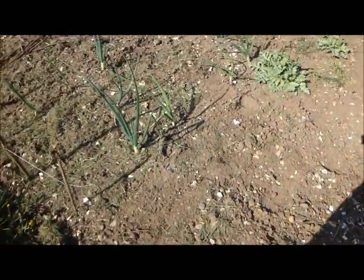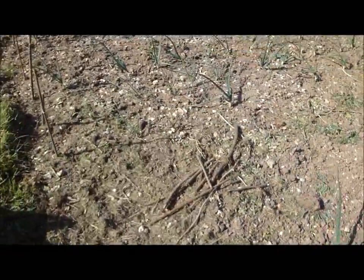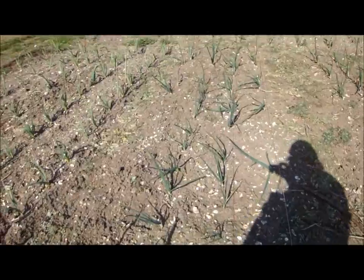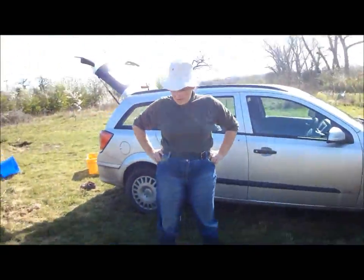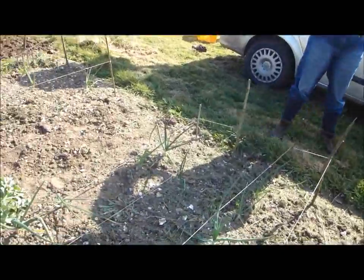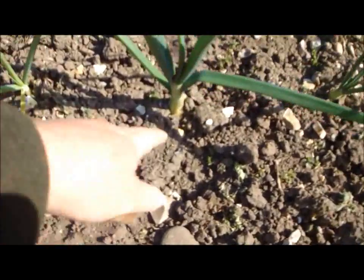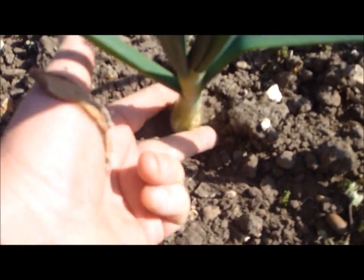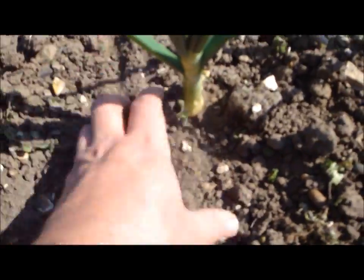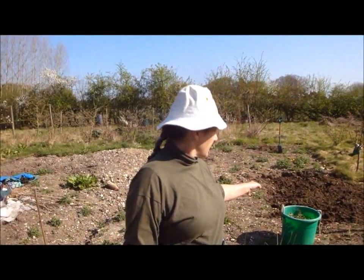These are overwintered onions. I've bought three different varieties this year to compare and try them. These were planted at the end of October and they've been growing quietly through the winter. Because their roots are now already nice and deep, they're chasing the moisture down. Even if we don't get much rain or any rain, you will get a crop off of this now. I may not get a crop at all off of the spring-planted onion sets which I'm going to put in now.